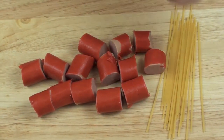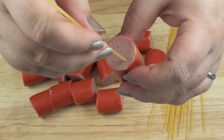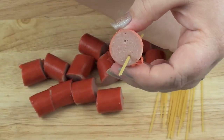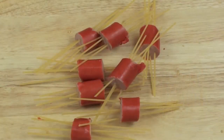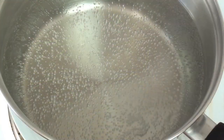Just get your pasta and stick it through, just like that. Now they're ready to be put into some boiling water.